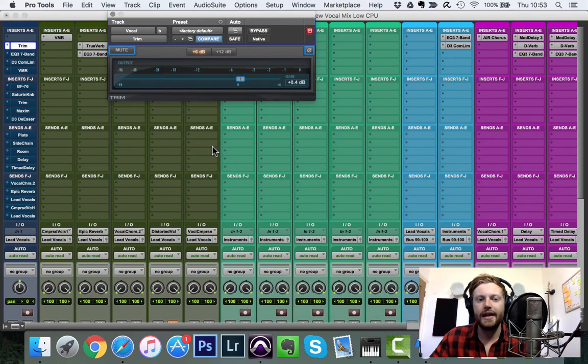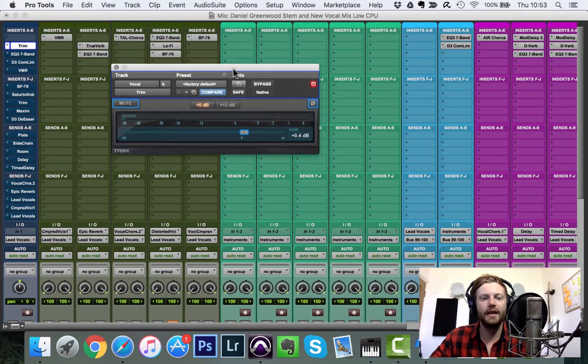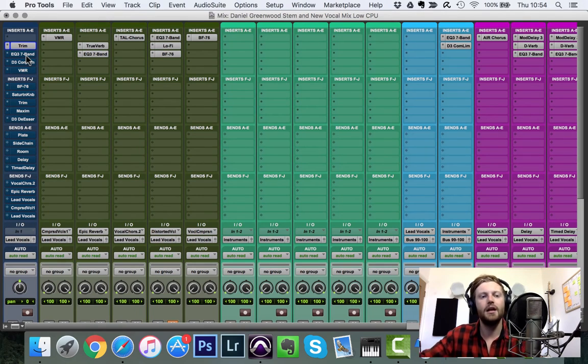The next step is gain staging. Use a metering plugin to confirm you're in the -18 dBFS sweet spot. That level is the equivalent of 0 dBVU in the analog world, and a lot of plugins are tuned to that level, so being around -18 — or just past it — puts you in the sweet spot.